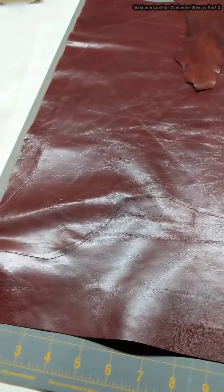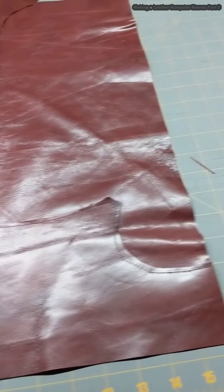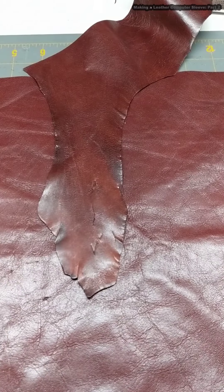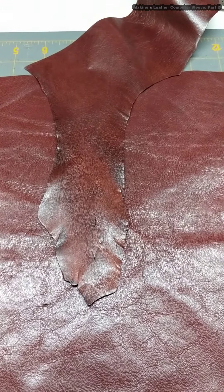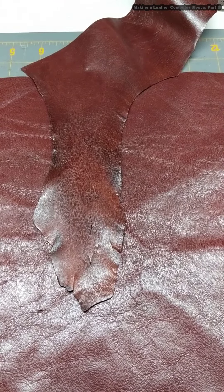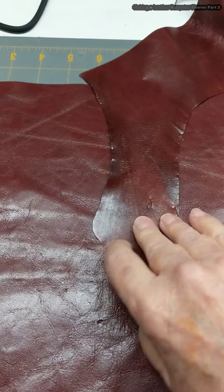Now I'm deciding what to use to cover the holes. You can see that it's pretty much squared up and it'll be a tight fit for the computer, but that's what I want. And I'm thinking about this as the decoration to cover up the holes.